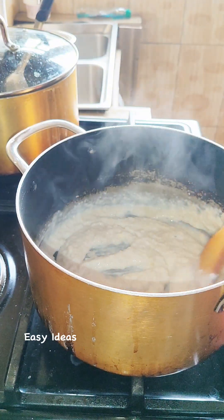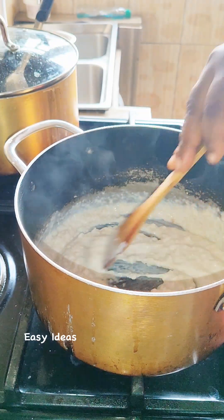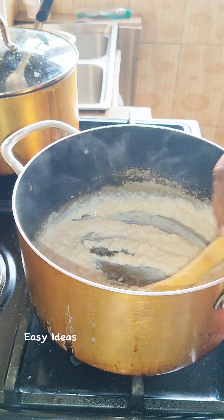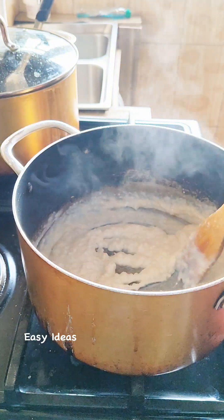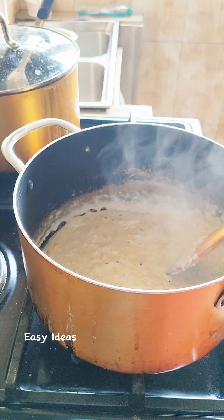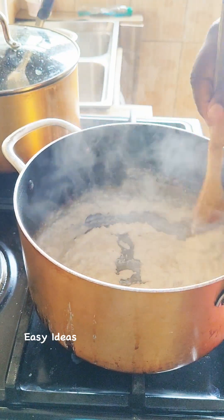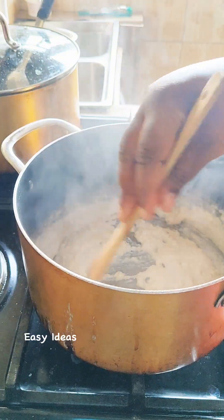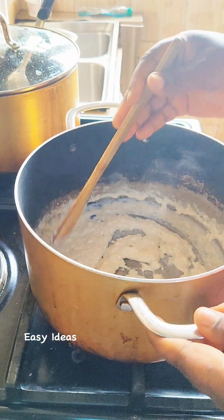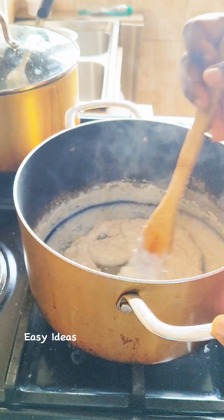It's very easy and simple to make. So guys, at this point our delicious oatmeal is ready. As you can see, it's nice, creamy and delicious. Time to take it off the heat and dish it out.